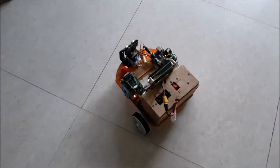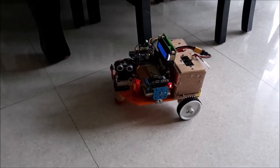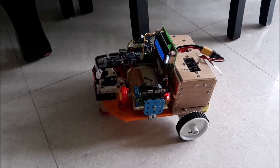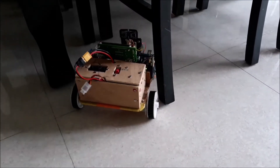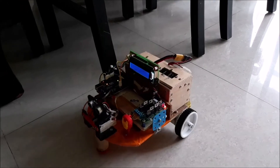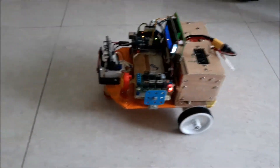It's coming out from the chair as well. As you can see here, it's stuck around the chair, but it's reading all the different distances and it's going to come out. You can see it coming out here.